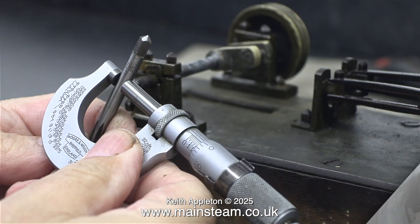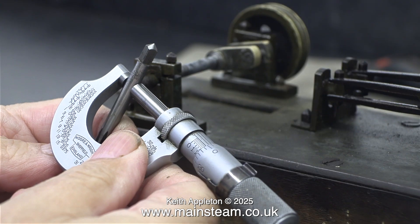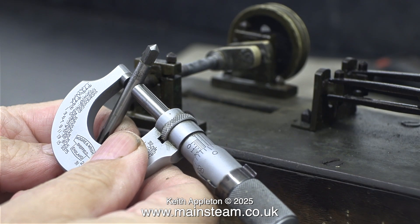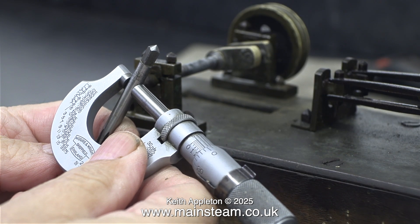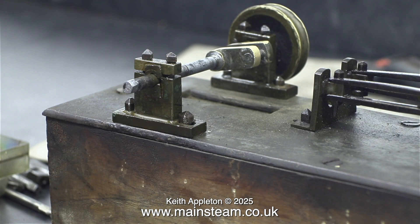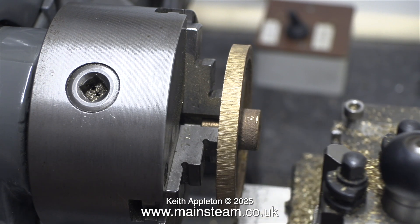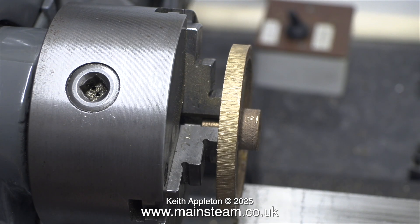What I'm doing here using a micrometer is trying to find out what the size of the crankshaft is, because it seems to be of no standard value I know about. I assumed that it would be 7/32 of an inch but it isn't — it's a bit bigger. I googled the imperial measurement and converted it to metric but it doesn't appear to be any sort of metric I know about either.